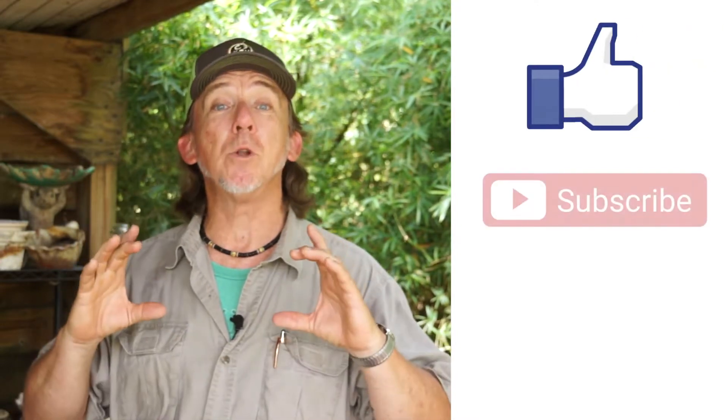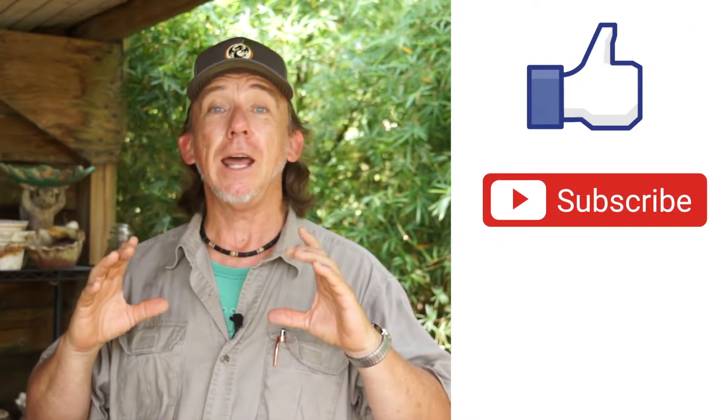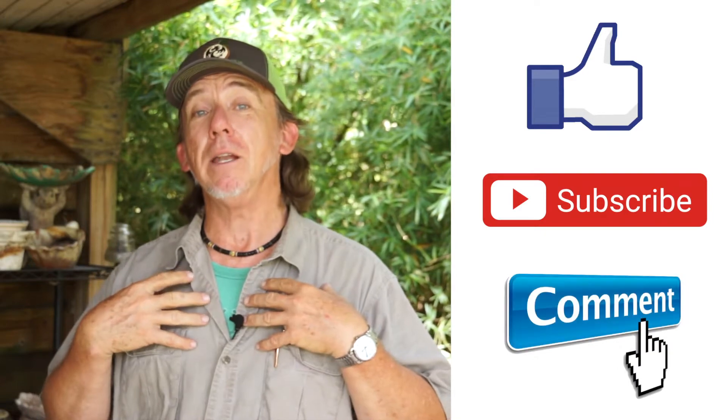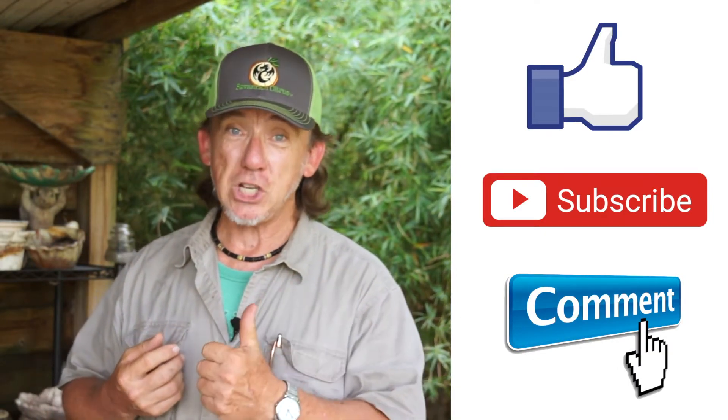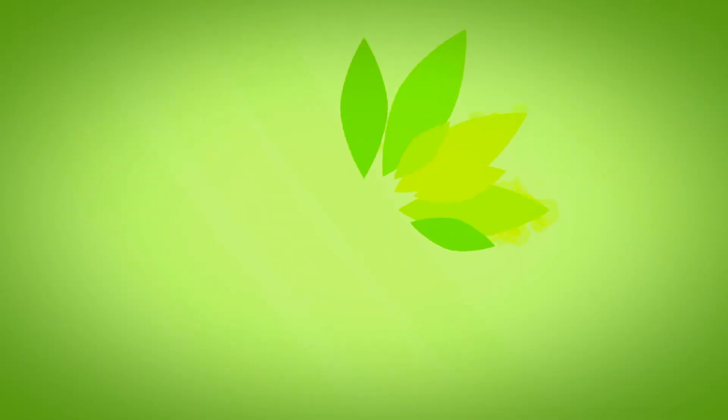I hope you enjoyed this video. If you did, hit like. Remember to subscribe to our YouTube channel, and as always, leave me a comment — I'd love to hear from you. Remember, keep it fresh and keep it local. We'll see you soon. Bye.